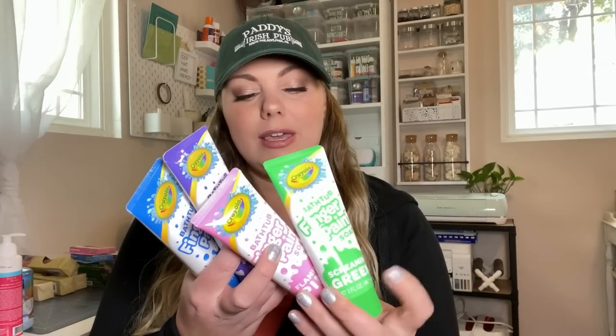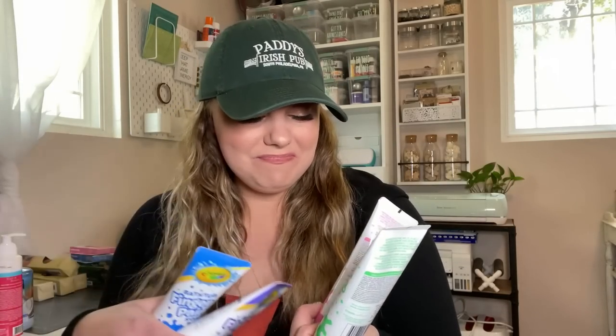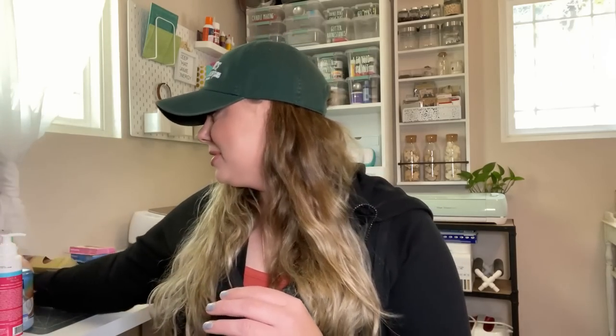Moving on to the bath section — I picked up these Crayola finger paint soaps for my daughter for the bath. I'm thinking of putting these in her Easter basket, maybe doing a Crayola themed Easter basket. I didn't get the red one because red in the bathtub, all over the walls, just didn't sit well with me. So I got flamingo pink, screaming green, royal purple, and beautiful blue. I just thought these were really cute and really fun for her bath time.